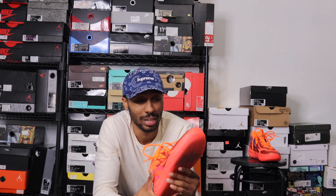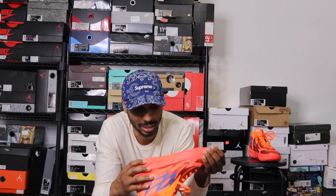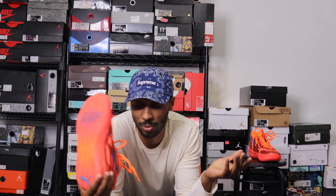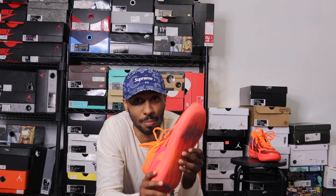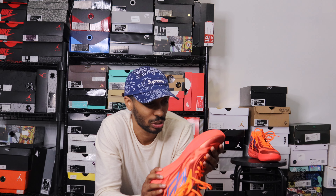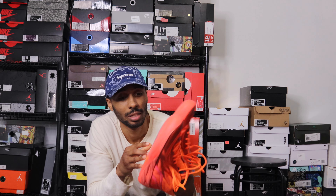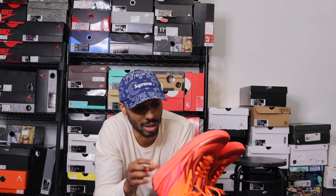That's usually what I go to first, and I feel like I have a differing opinion than everyone else on the traction when it comes to these. I don't know why — maybe people are playing on nicer courts than me. I'll show you guys an image of the first time I wore these on a court, and the court wasn't even that bad. It's just that they inhale dust.